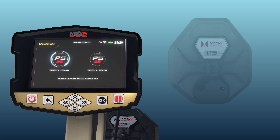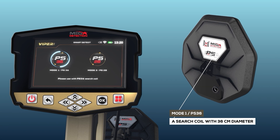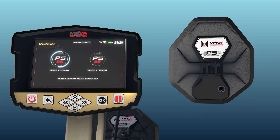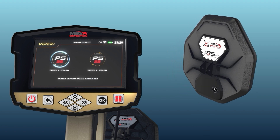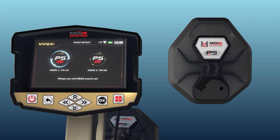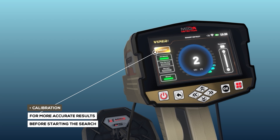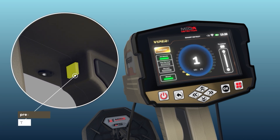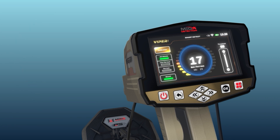Mode 1 — PS36: Using the PS36 search coil with a 36 cm diameter to detect targets. The device display screen shows detection settings and options. Calibration can be performed by pressing the Start button. For the most accurate results, the user should perform a calibration of the coils before starting the search.